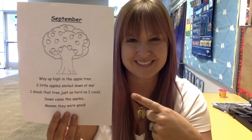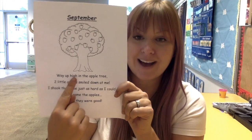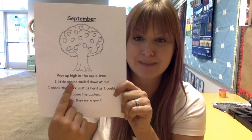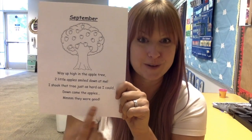I want you to get your big pointer fingers ready and follow along with me as I read it. Can you do that? Awesome. Way up high in the apple tree, two little apples smiled down at me. I shook that tree just as hard as I could. Down came the apples — mmm, they were good.